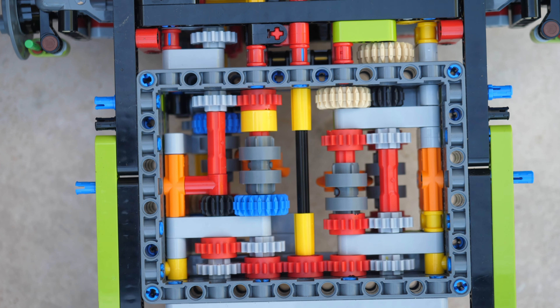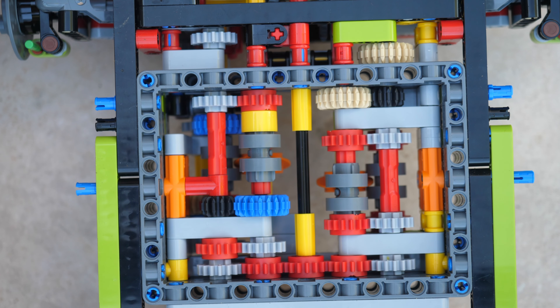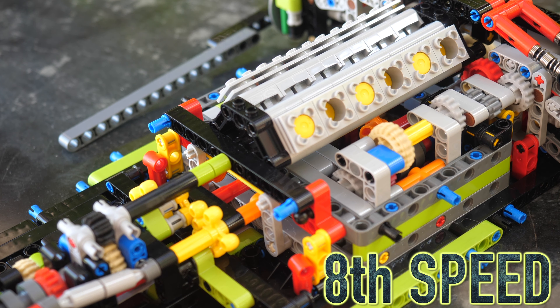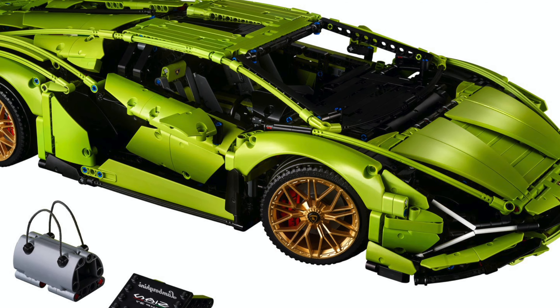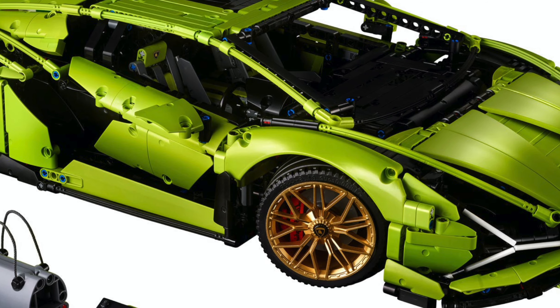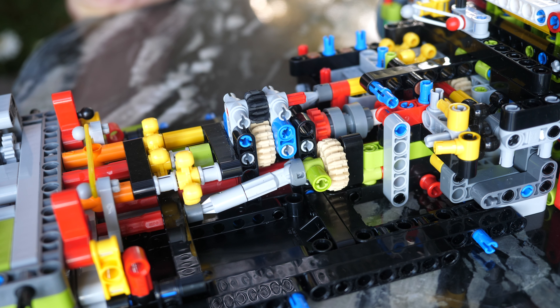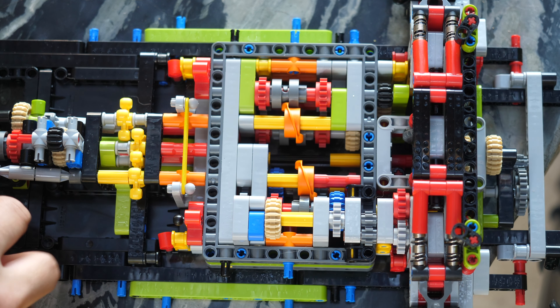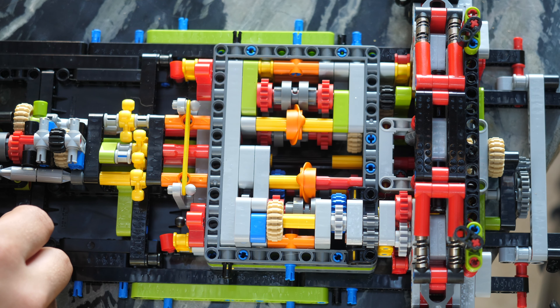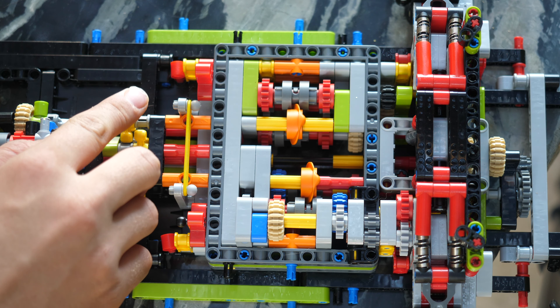Hello, I'm UnbrickMe, and today I'm going to be showing you how the very complex and sophisticated 8-speed sequential transmission gearbox works in the Lamborghini Sine FKP37-42115. As you can see, here's my chassis of the LEGO Technic Lamborghini, and I'm basically halfway done through the second stage of the building. I've taken off the fake V12 engine just to show you the gearbox more up close.